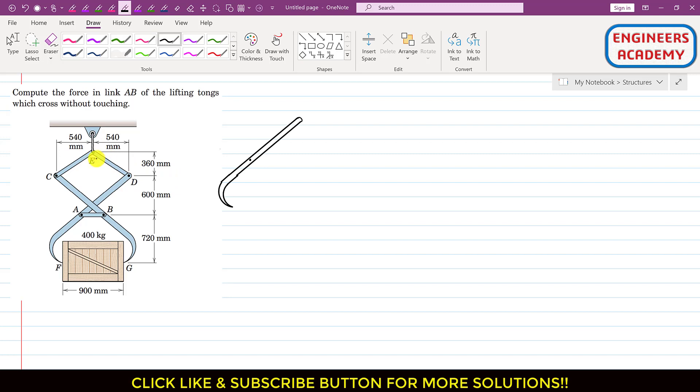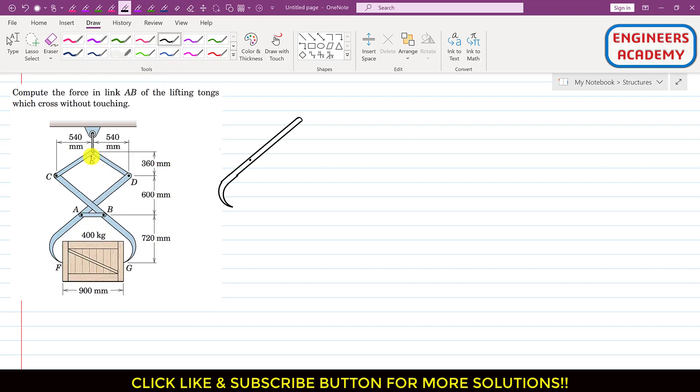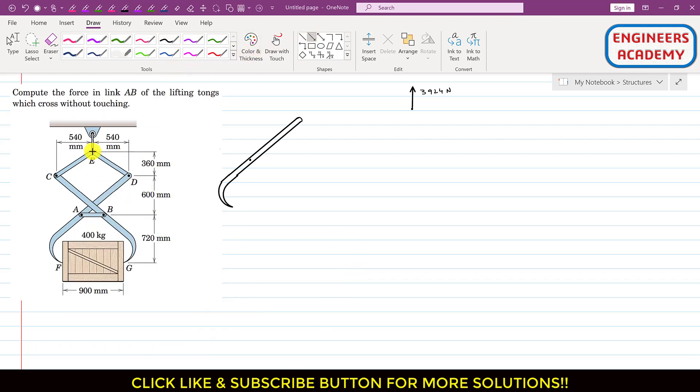To start the analysis, I will consider joint E for equilibrium. If we consider this whole mechanism — the whole tongs — the weight of the crate is supported by this rope. This means the tension in the rope will be equal to the weight of the crate, which is 400 times 9.81, giving 3924 N. So the tension in this cable equals 3924 N. At joint E, this tension acts vertically upward.